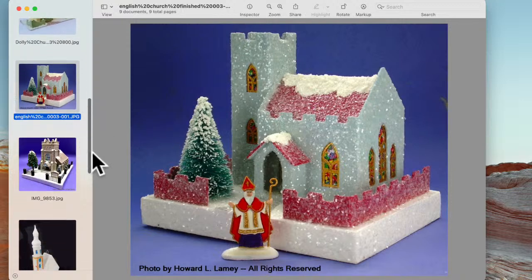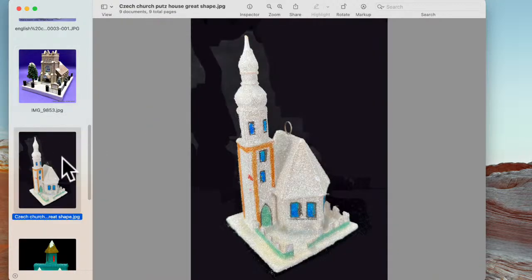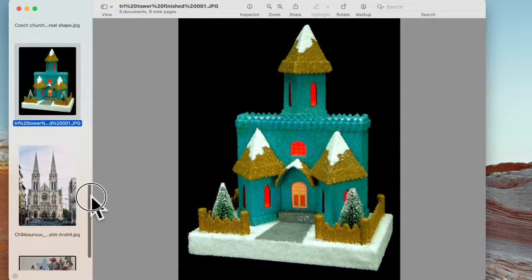Here is another one he's done. This is based, I think, on a church in Virginia — Bramwell Presbyterian Church. He made that for one of his friends, and I think the details on this church are just beautiful. Next, this is a vintage Czech church — a Czech putz church. I think it's really cute. This one, also in the Cardboard Christmas Forum, is called the tri-tower church, and it's really kind of an elegant pattern. I really liked the way it looks.